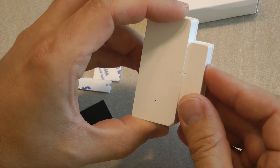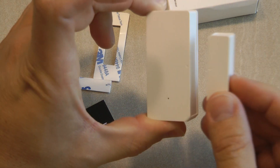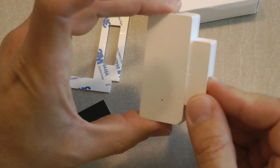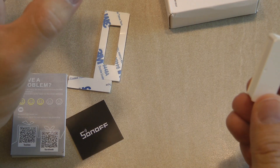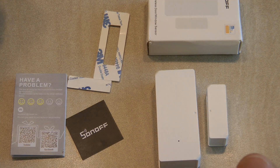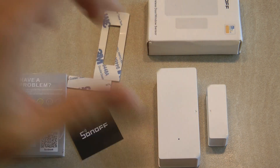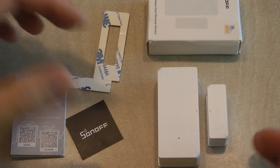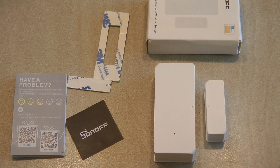It connects directly to Wi-Fi, it's battery operated, and you can integrate it into the eWeLink app and use it as a regular window or door open sensor. In this video I'll show you how to set this device up in the eWeLink app and how to use it in various automation scenarios. Since it's only a sensor, you can't control it directly, but you can use its inputs to control other devices.